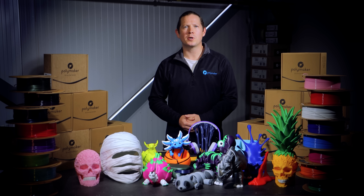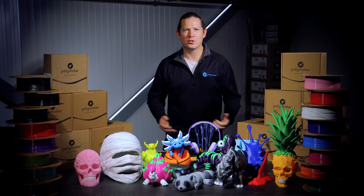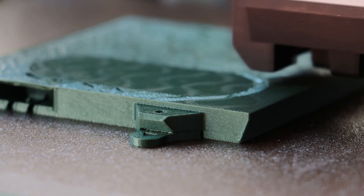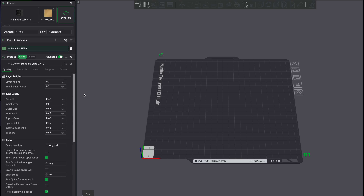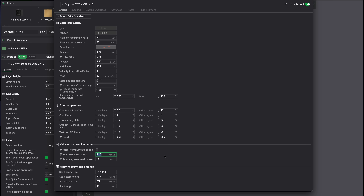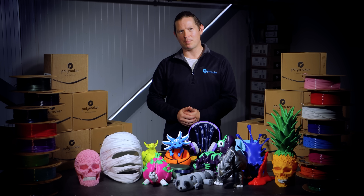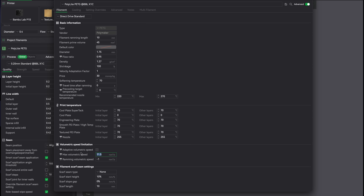Perfect for functional prototypes, brackets, or mechanical parts that need reliability. PETG used to have a reputation for being slow — typically the volumetric flow maxes out around 11 to 14 mm³/s. That was an acceptable flow rate many moons ago, but it's rather sluggish by today's standards. Our new formula can handle double that flow rate with extremely reliable results at 22 mm³/s.